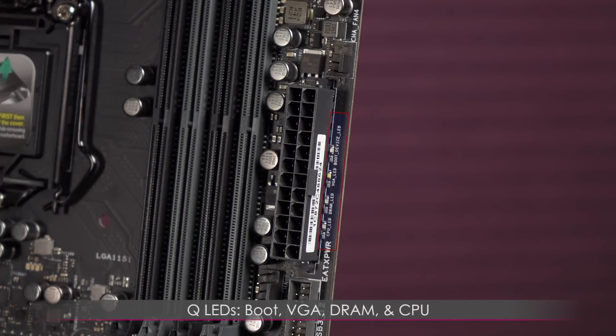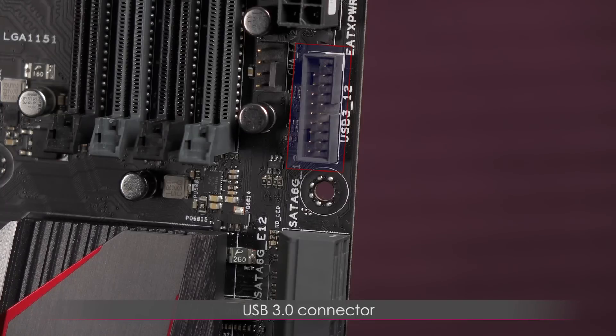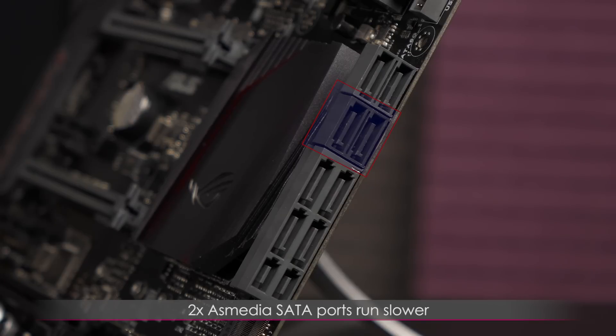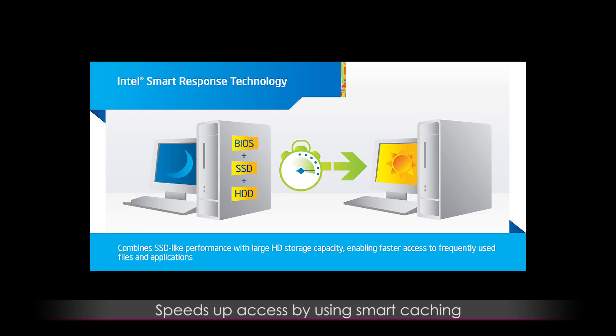Right beneath the power connector are the Q-LEDs for boot, VGA, DRAM, and CPU — these LEDs flash if an error is found. Here's the system fan 2 connector and USB 3.0 connector below that, and the hard disk LED indicating hard disk activity. You get 6 SATA 6Gbps ports — 4 ports are reserved for SATA Express. There are also two darker SATA 6Gbps ports from the Asmedia ASM1061 chipset, which are slower, so use these for slower storage devices. RAID 0, 1, 5, and 10 are available on SATA 1 through 6. There's also support for Intel Smart Response Technology to use an SSD with a hard drive as a hybrid drive via smart caching.